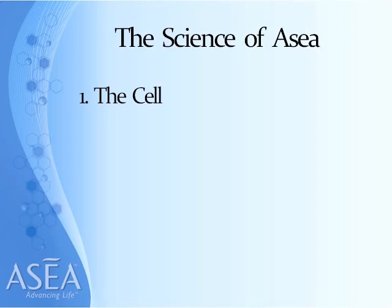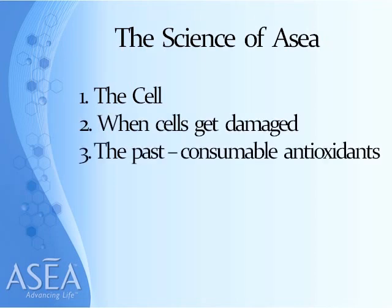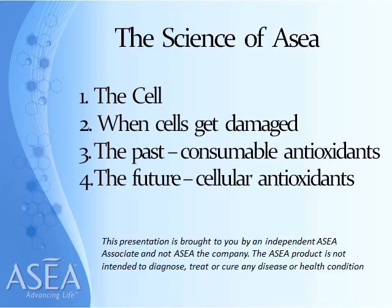The first step is the cell. Then I want to look at what happens when cells get damaged, what we have done in the past with consumable or plant-derived antioxidants, and what we can now do with the discovery of ASEA and redox signaling molecules. This presentation is brought to you by an independent ASEA associate, not ASEA the company. The ASEA product is not intended to diagnose, treat, or cure any disease or health condition.